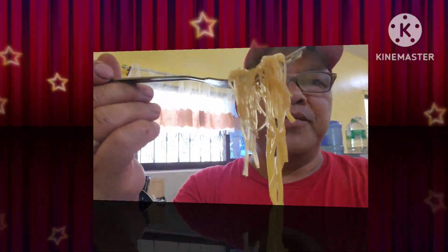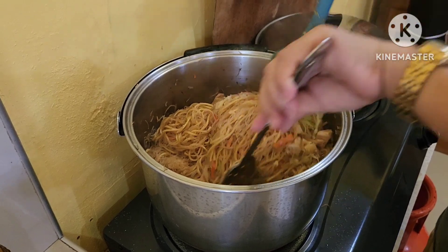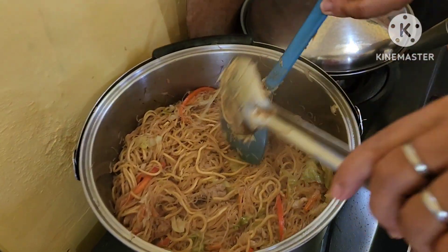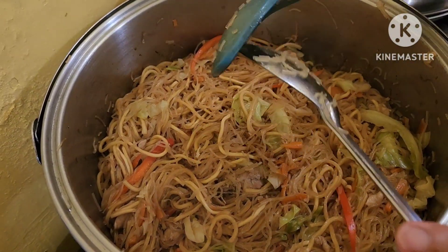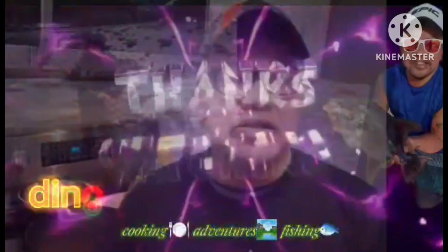Okay, it's the moment of truth — I'm going to try my sister-in-law's pancit. It's really good! Alright, I recognize this is done. Dino, the Filipino blood in you!